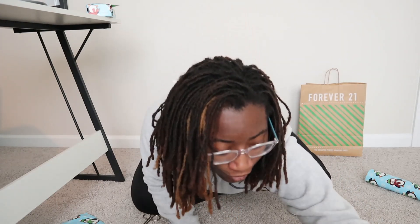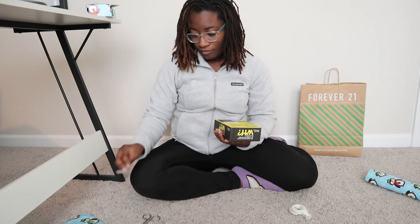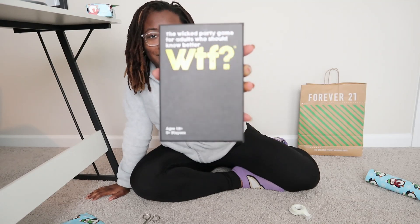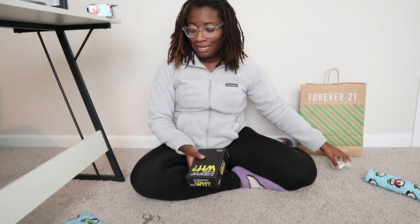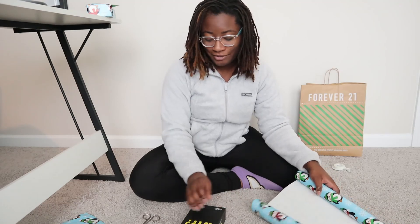The next one I'm going to do is for Corey's sister and her fiancé. This is just a funny little adult card game that I was like, oh, they might like this. They might play with it. That's my gift to them because they're coming down for Christmas this year.